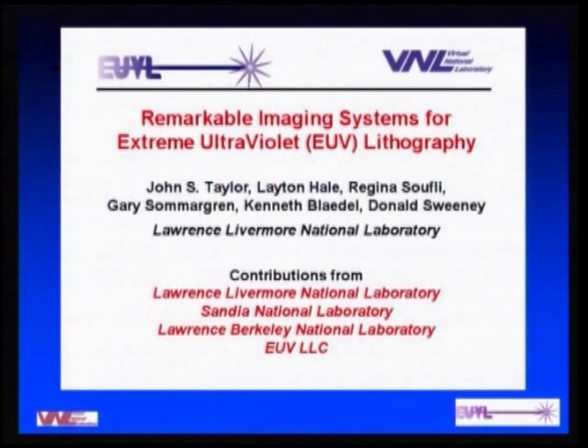These technologies are really all under the umbrella of precision engineering, so they fit well into this conference. Some of the authors here include Leighton, Ken Bladel, and Gary Summergren, who have been traditionally with the ASPE Society. There are also many other contributors from different national labs, and the sponsor, the EUV LLC, which I'll say a little bit more about in a moment.